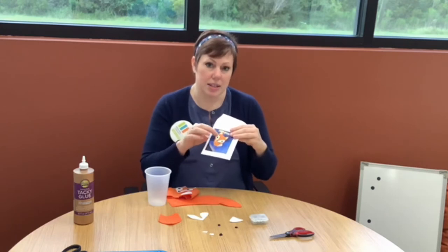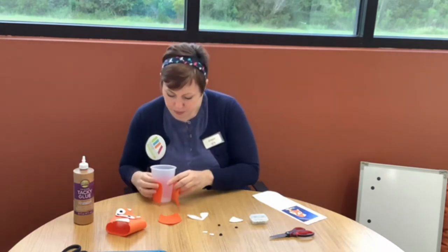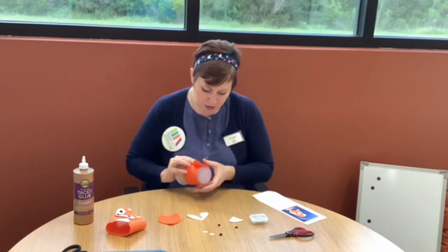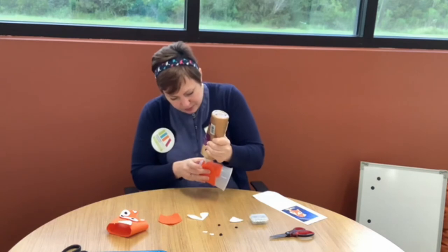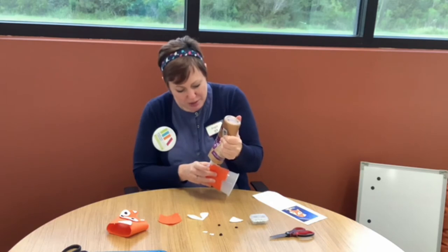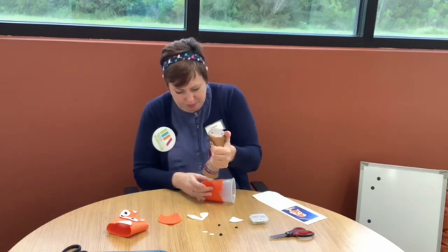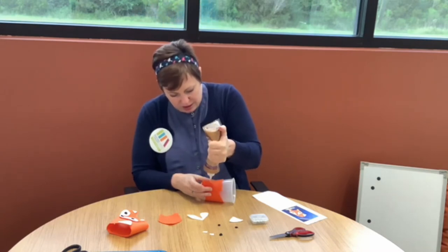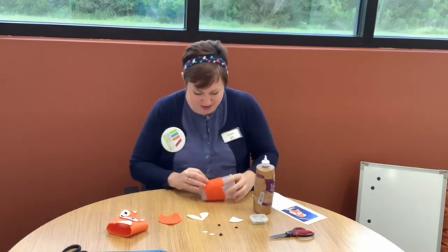Starting with your tail, point it down, wrap it, and you can even measure it on the cup you want to use your koozie on. You can use Elmer's glue, but this quick-dry glue works really well too — Elmer's will be fine. You just need a dot, not a lot.